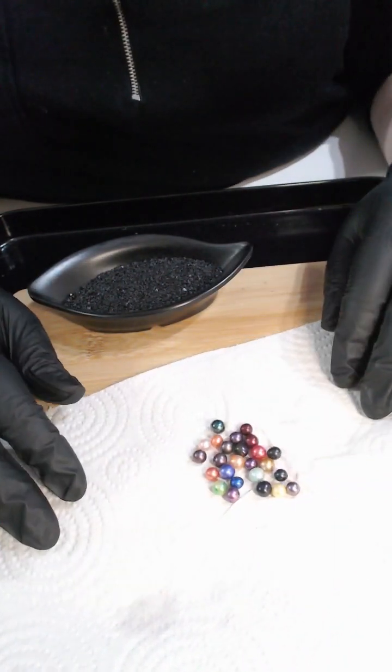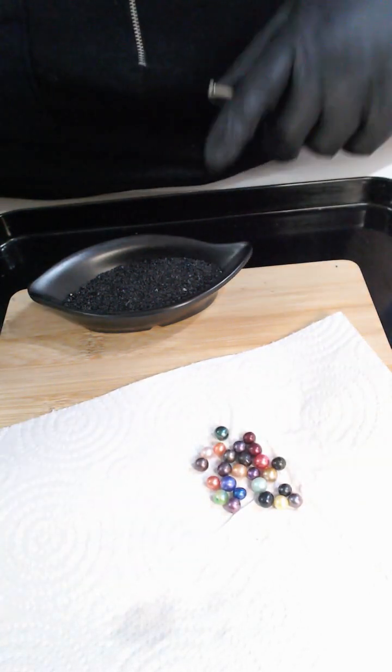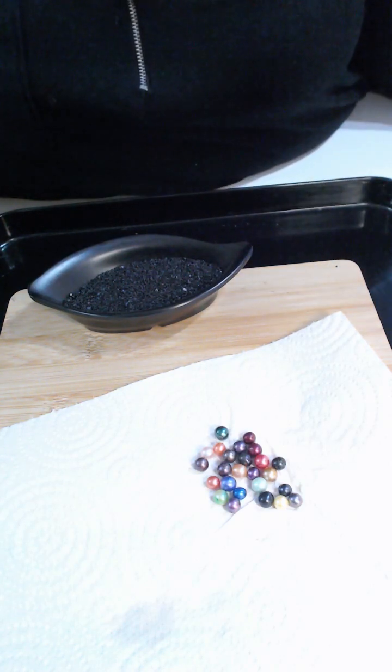So if we put the darker ones towards the top and lighter ones towards the bottom — if you'd like me to measure them all I'll do it at the end. Biggest and smallest is fine, that's perfect.